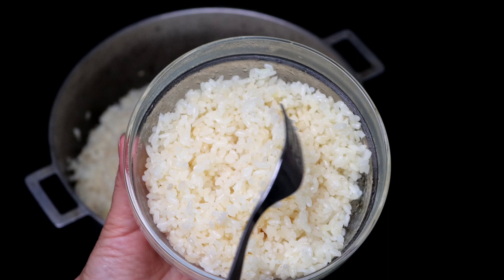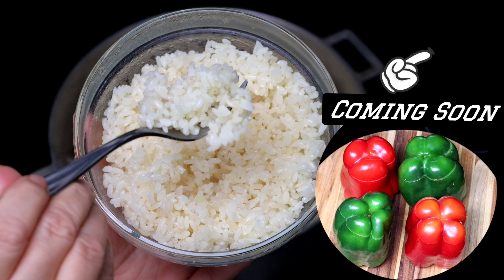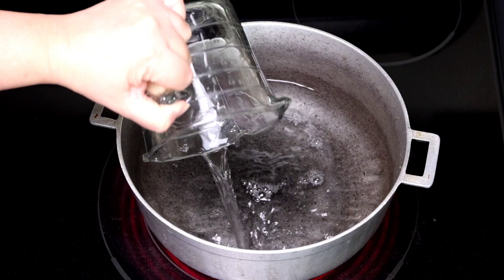Hello YouTubers, I'm Evita from Cooks and Preps, and today I have for you my secret for the perfectly cooked and loose rice. Later we'll use this rice to make these delicious stuffed peppers. Let's get started.